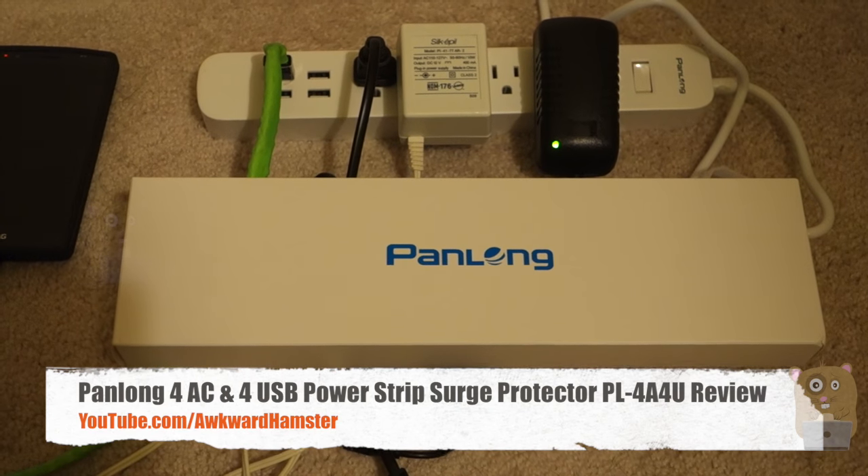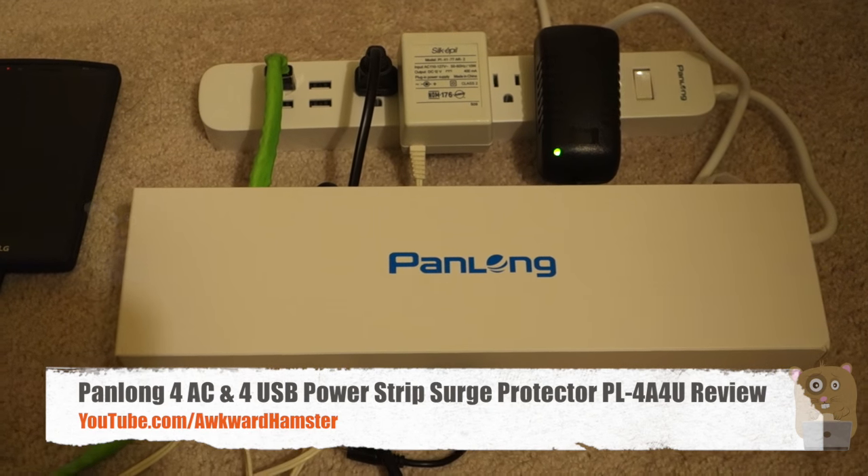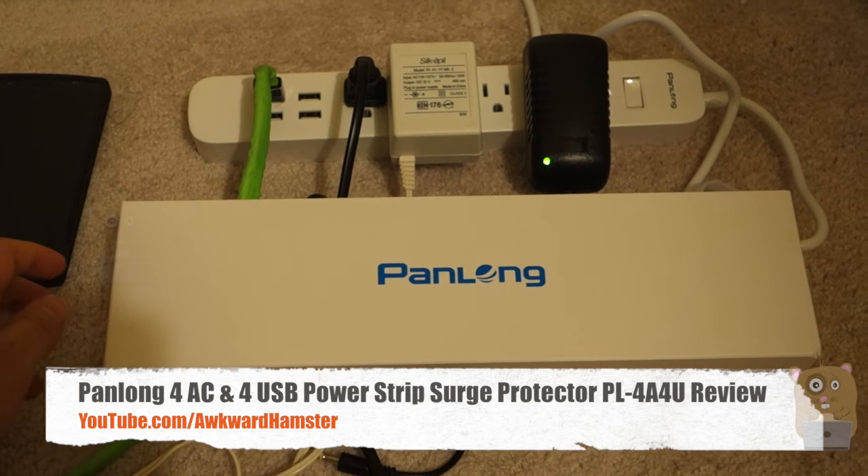Hi, welcome to Toker Hamster. Today I'll be reviewing this panel on USB and AC surge protector. The model is PL-4A4U.